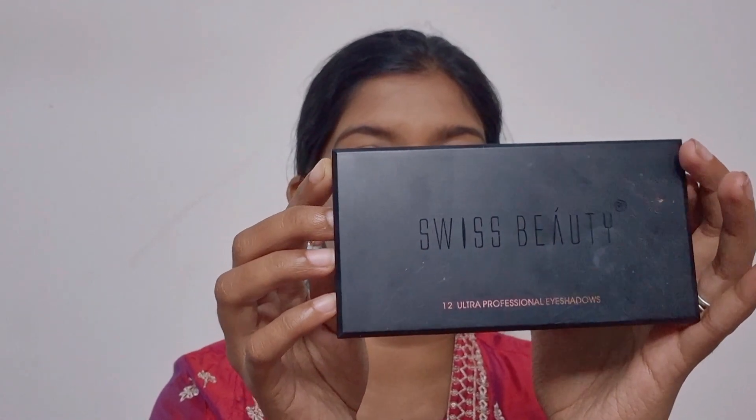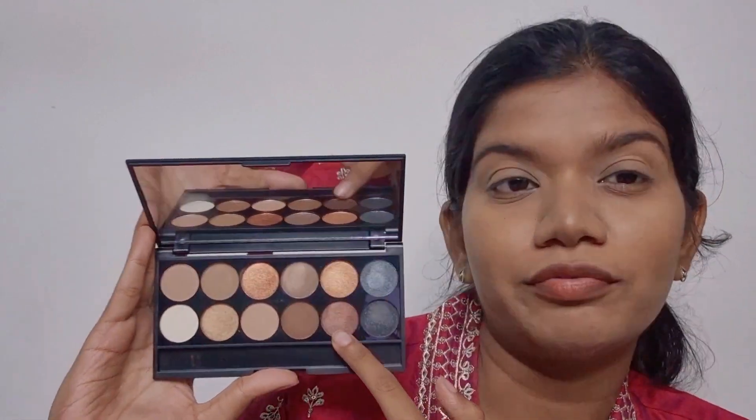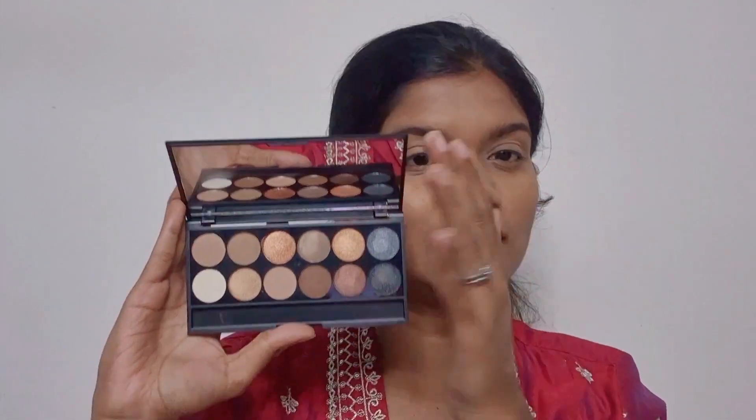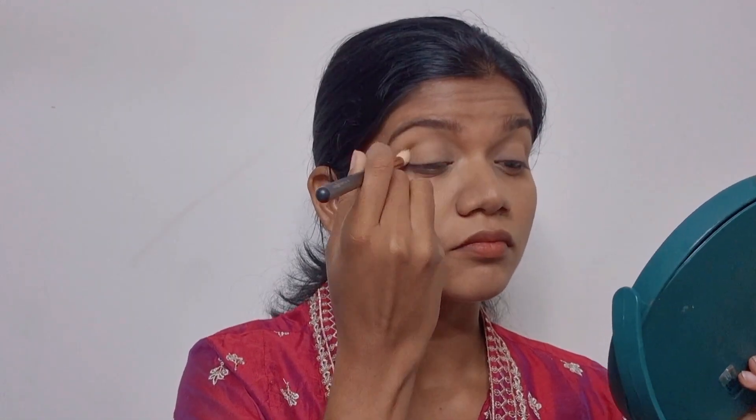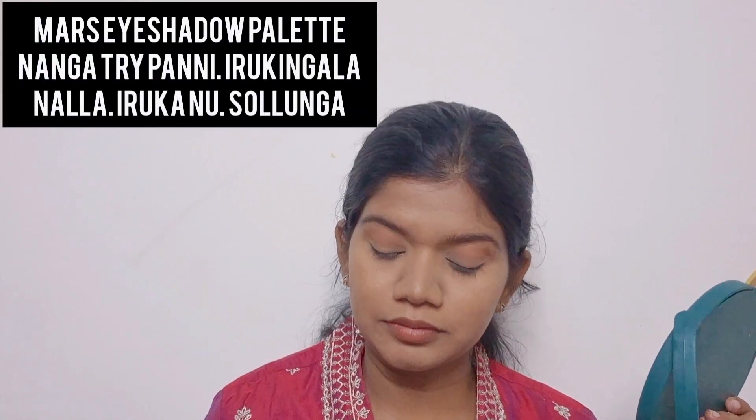So next step is eyeshadow. This is Swiss Beauty 03 palette — shimmer shades. There are shimmer shades: coffee, toffee, brown, nude colors. This is the transition shade for the eyes.